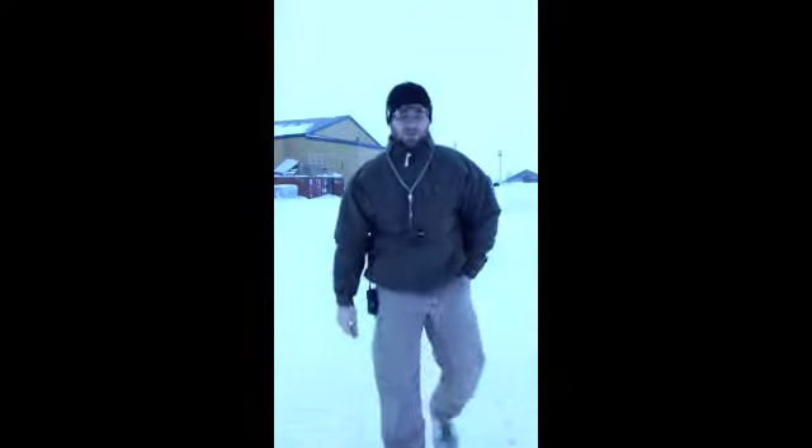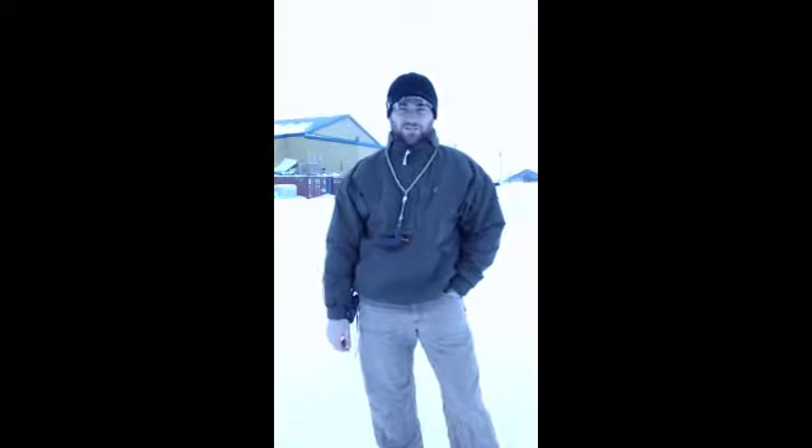I'm out here with Tuvick today. We haven't been able to video in a while. It's been pretty nasty — about 20, 30 below here and just really cold. You can't get out with them when it's that cold.